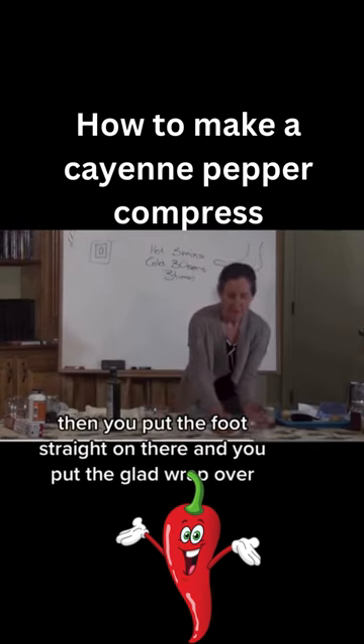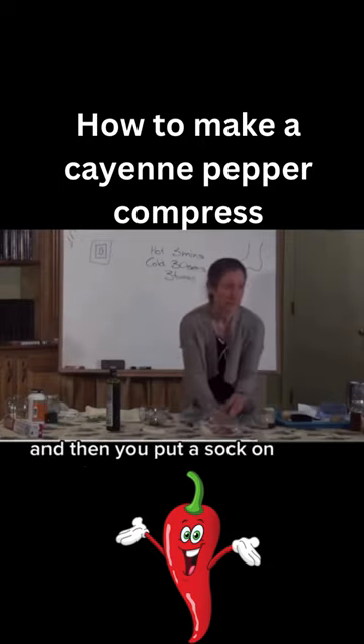Then you put the foot straight on there, put the glad wrap over, and then put a sock on.